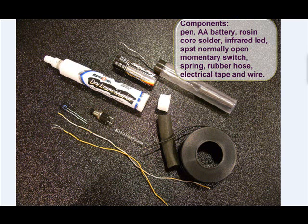Now what are the parts that you need? You need some solder, a AA battery, the dry erase marker that we just disassembled, and an infrared LED. You're also going to need a switch — a single-pole, single-throw, momentary switch, which is normally off.